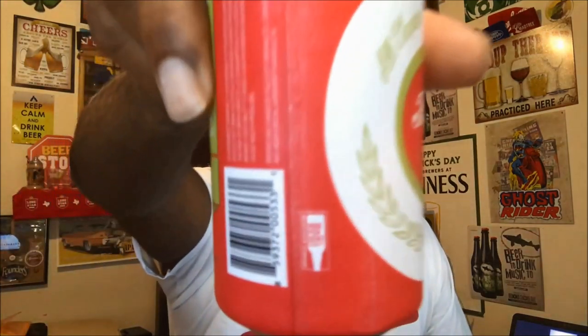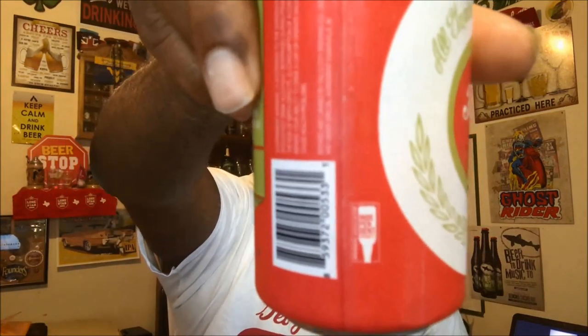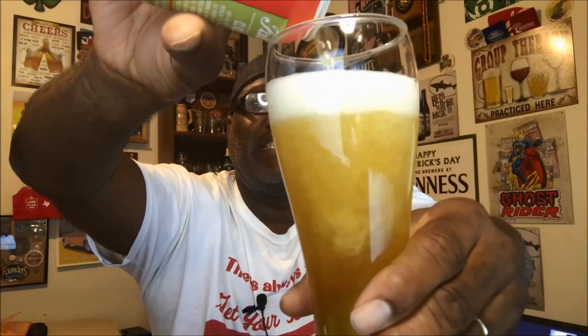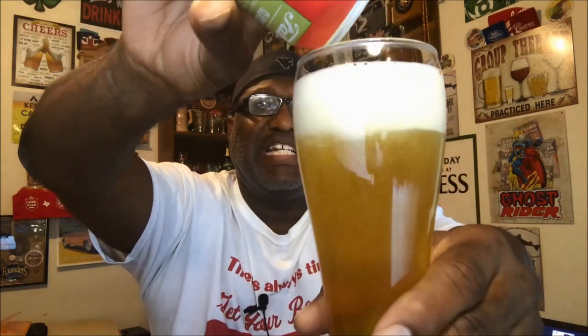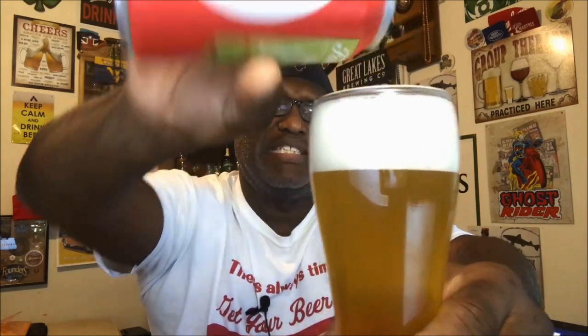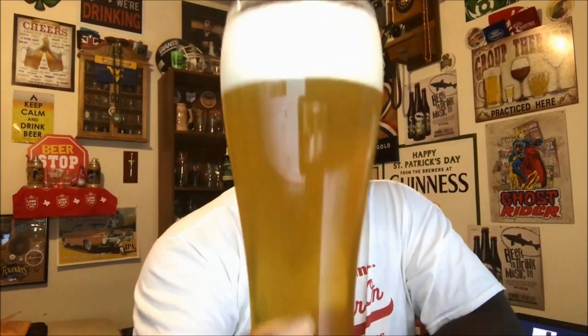They don't note anything on here for the IBU, but they do note the independent label right down at the bottom. Let's go ahead and get this one open and get it into a glass and see what it has to offer. I've heard a lot about these guys — I've seen some of their beers around, sort of getting distribution probably about six or seven months ago at a few places.